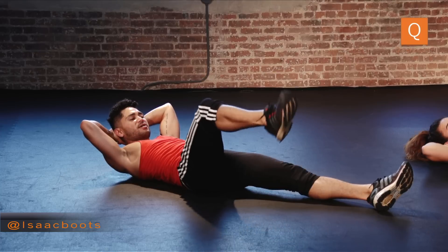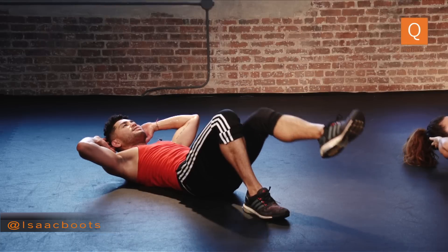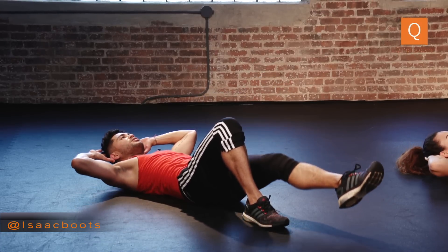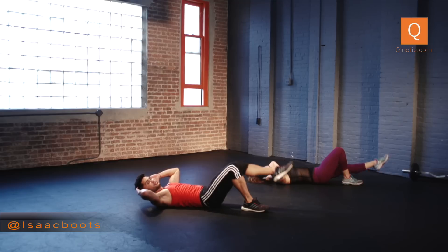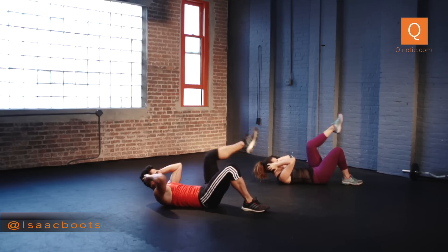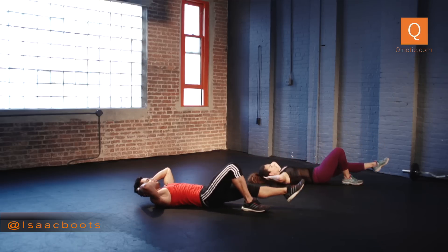Reach your right heel onto the ground, reach your left into attitude — bent, turn it in. Reach it in and extend. Bring your elbows into your knee, exhale. And reach. Really doing this slowly so you can dig as deep as possible into your core. Double time — in, reach, in, squeeze. Four, three, two. Other side — in, in, in, and reach.